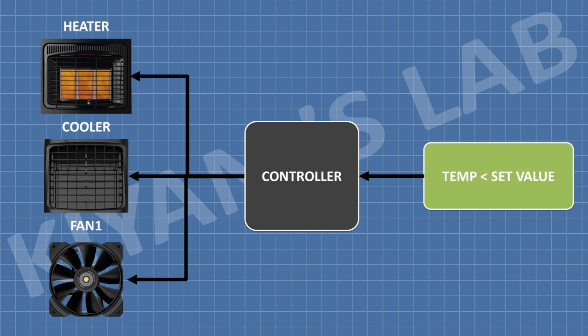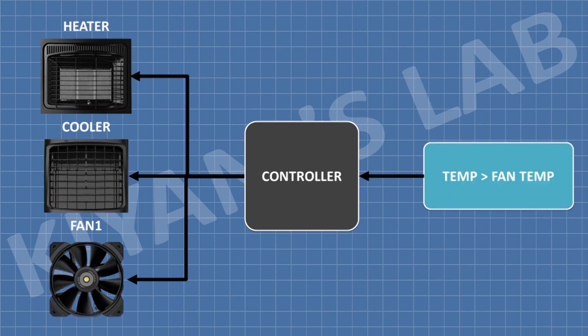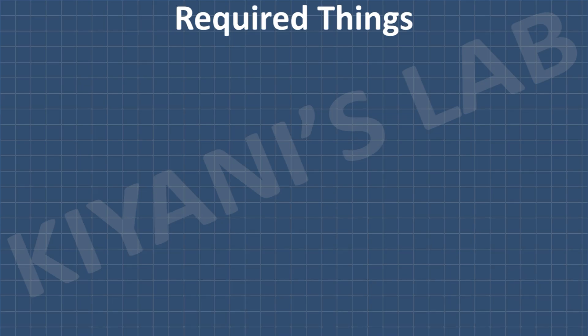A temperature-humidity sensor is used to monitor the temperature and humidity. When the temperature is less than the set temperature, the heater will be turned on, and when the temperature is equal to or greater than the set value, the heater goes off. When the temperature is greater than the set value or the humidity is less than the set value, the cooling system is turned on. The fans can be set to turn on and off at a specific temperature.